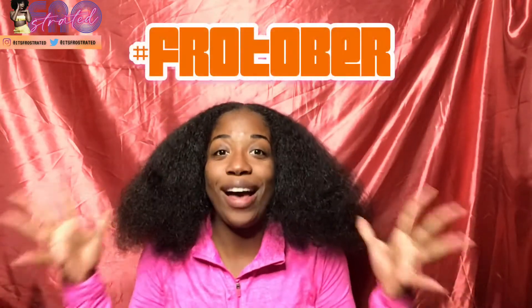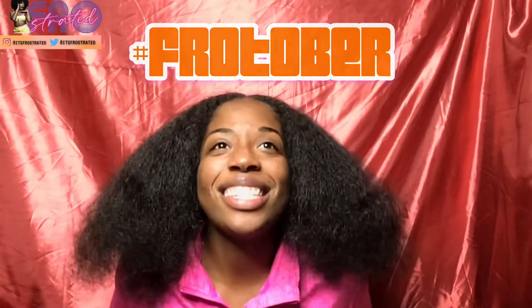Hey guys, welcome back to the channel, it's me Tyler. Nice to meet you if you're new here. If you haven't already subscribed to the channel, one of the reasons today is the start of FROtober — this is like the March Madness of FROstrated. We are literally packing October with nothing but good content.